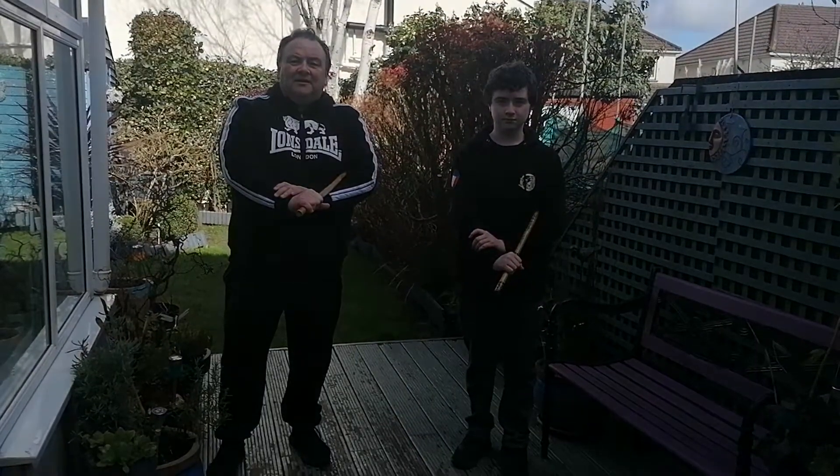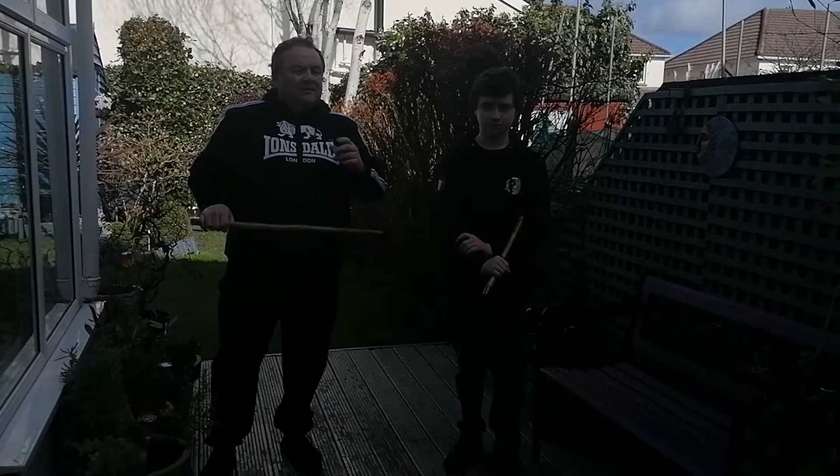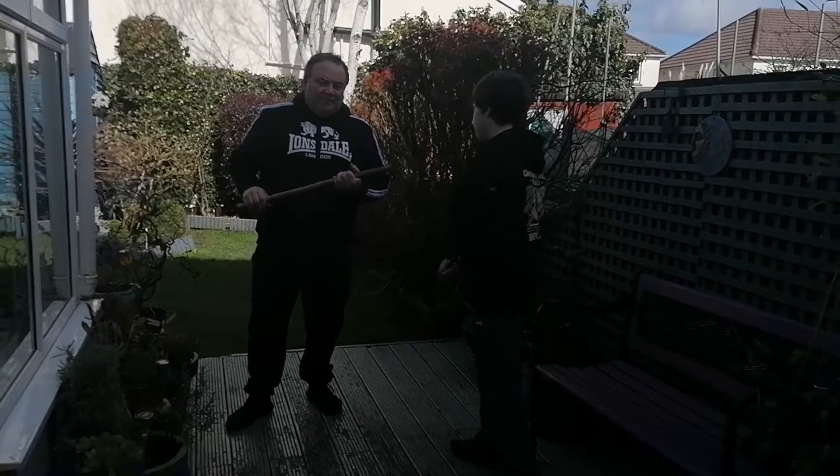This is a Cali online lesson — don't forget to click the subscribe button below to get all the latest updates. This week we're going to work on one of our disarms, basically called the python arm disarm.